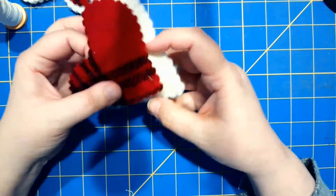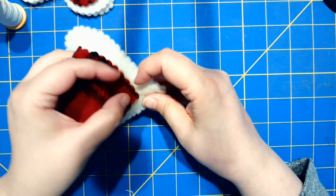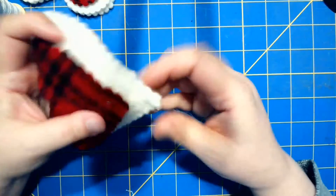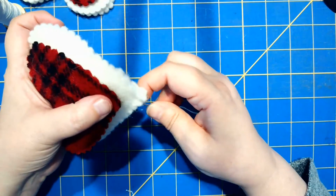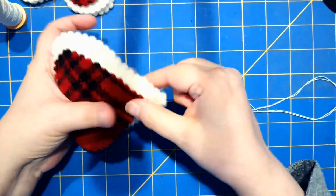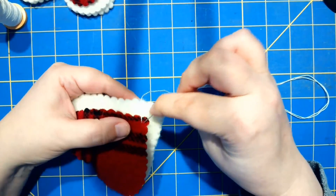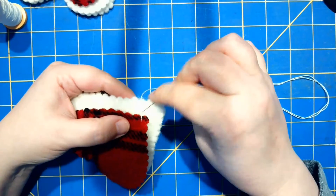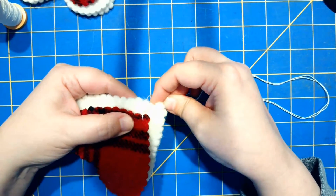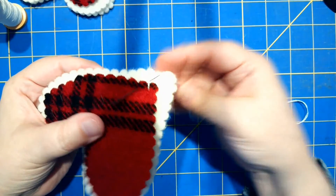Let me turn this heart around — just subtle differences — there we go. I'm going to be aiming for stitching at each indent. It's simply a top stitch: come out on the red, down through the white, and then back up through the red.